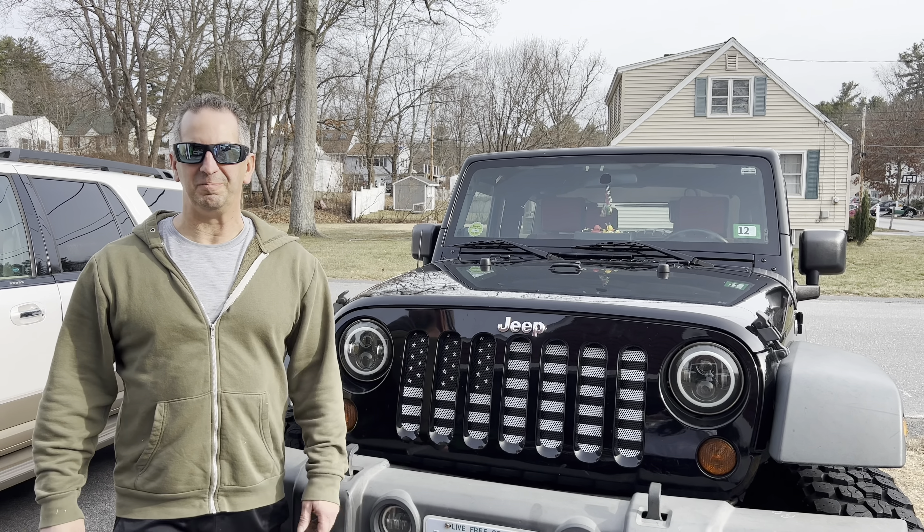There's one more over here as well. You can just twist these bulbs out if you want to let your grill down flat, like that. And this is the American flag grill insert that we chose right here.